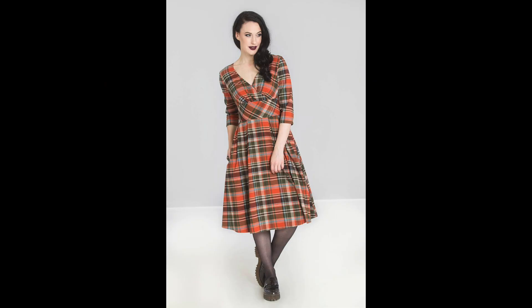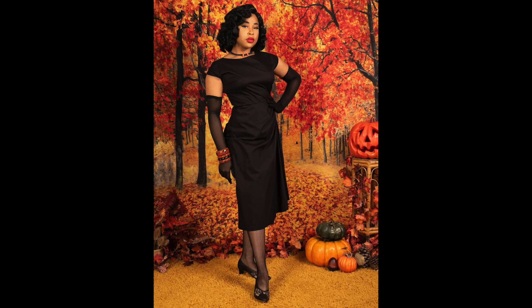Then a woman wearing a plaid dress — with those colors you could get a plaid that's black and orange with white or other fall colors, but black and red is so Halloween-y. This is a basic black dress — I think from Pinup Girl Clothing — with fishnets, black heels, and orange jewelry. You could do a brooch — just take your simple black and add jewelry and accessories.